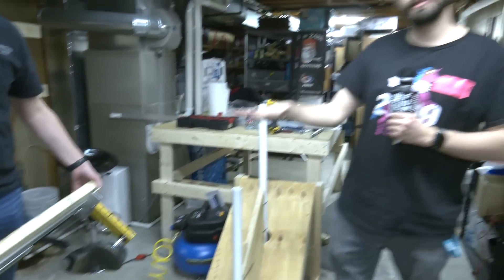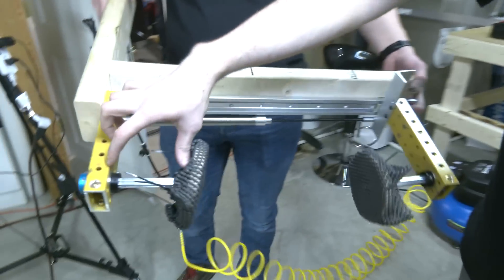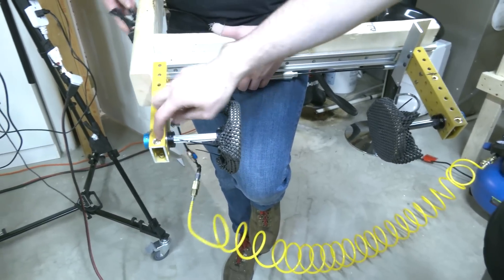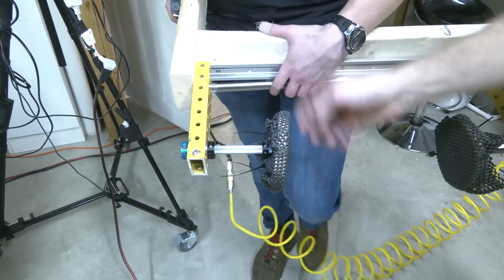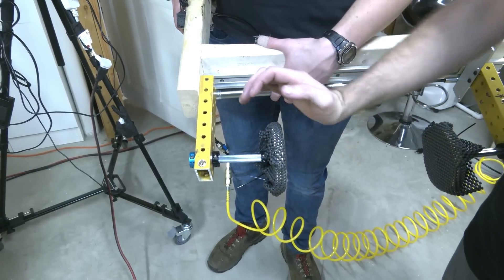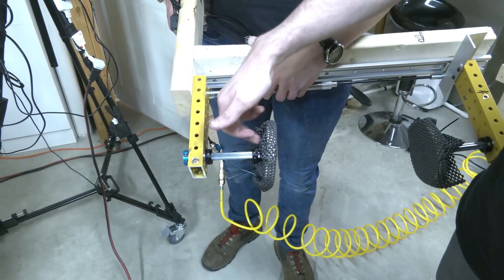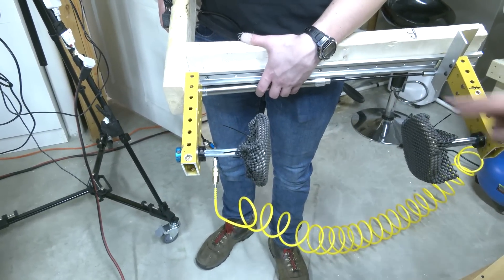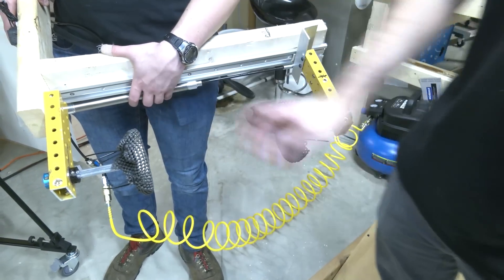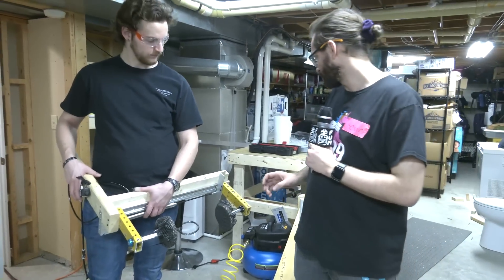Some things that are interesting about this — we have these churros as extensions here. We ran into problems with the bearings: we had the bearings originally in the 2x1 and it was actually binding up because this is a big lever arm, and whenever it was compressing with all the force it was binding these bearings together and they wouldn't rotate anymore. So what we ended up doing was putting the bearings inside of these paddles so that they're able to rotate much freer. You don't have all the force on this big lever arm — the force is applied right there and it's a lot easier for it to rotate nice and freely.